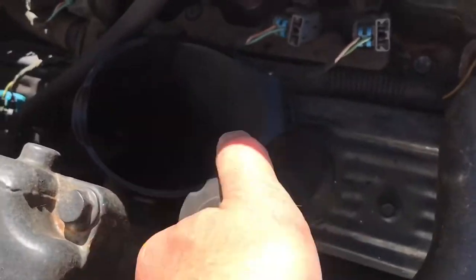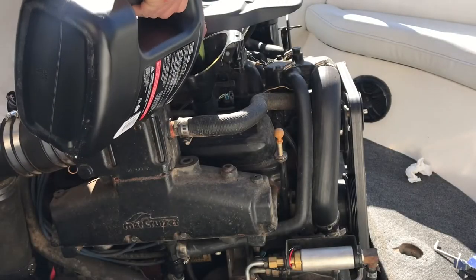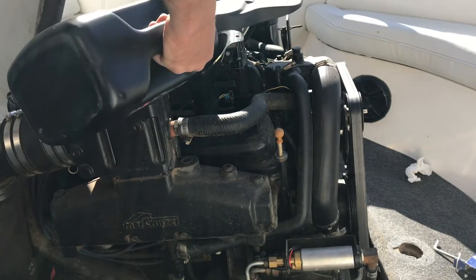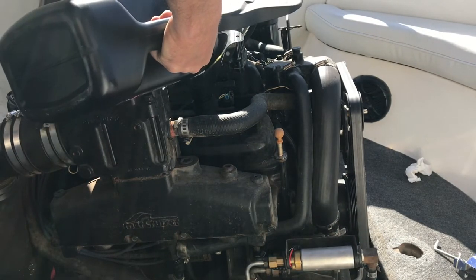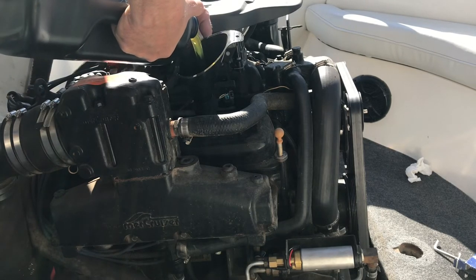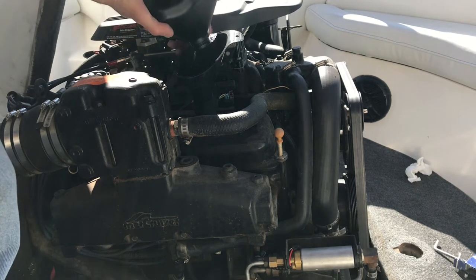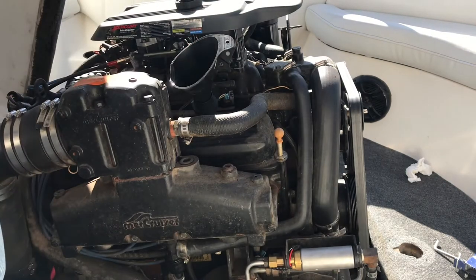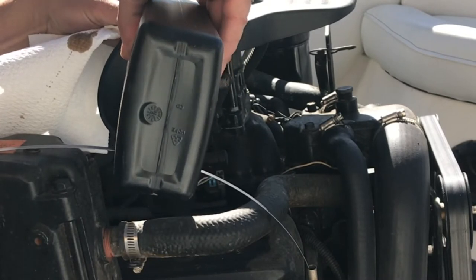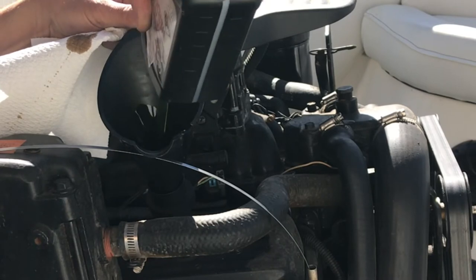Now all that's left to do is put the oil in. The service guy over at Performance Marine said this thing takes about five and a half to six quarts, so I went ahead and got it in the form of a gallon and two quarts because it was cheaper that way. I have not gotten around to purchasing the water hose attachment for a garden hose, so I cannot start it in my yard. Basically I'm just going to fill it up to where it's on the dipstick. Since I pre-filled the oil filter it should be pretty close — I put a gallon in plus one more quart and then we're going to check the dipstick.